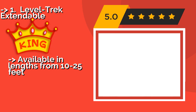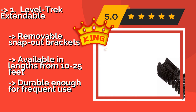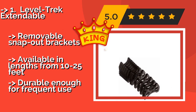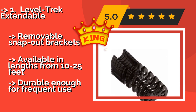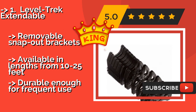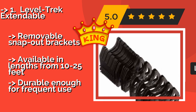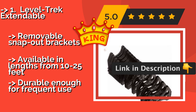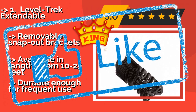The Level Trek Extendable, around $42, is a practical, versatile option that works well for most travel styles and situations. Made of lightweight plastic, it flexes to adapt to each campsite's unique layout and collapses neatly to take up very little space between uses. Features removable snap-out brackets and is available in lengths from 10 to 25 feet — durable enough for frequent use.